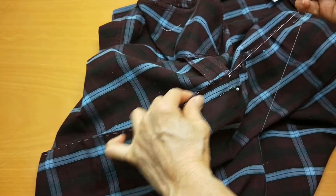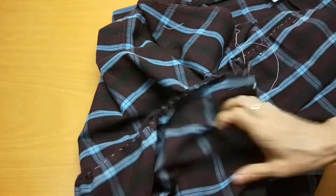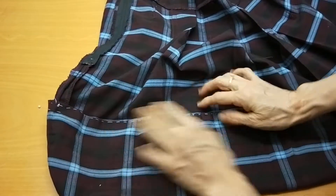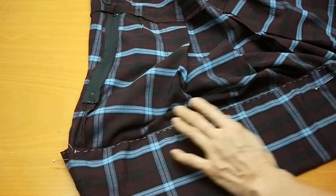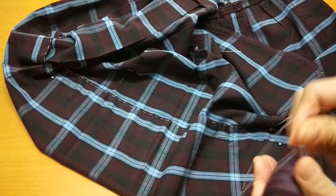Now I do the other half over here - I pull it. This skirt is not very flared so it's a little bit easier for you to do. Now I have another quarter. When I hem it I have to use the same color thread.